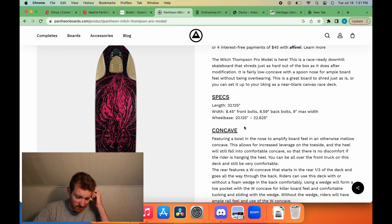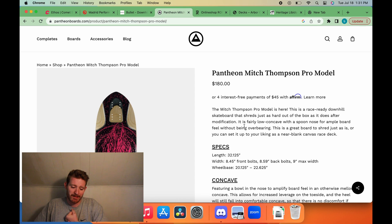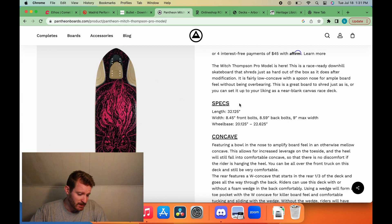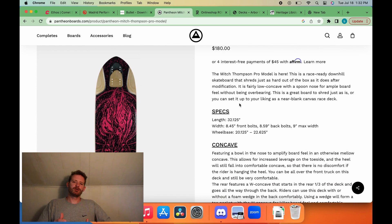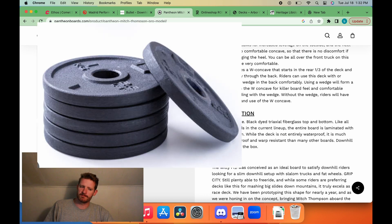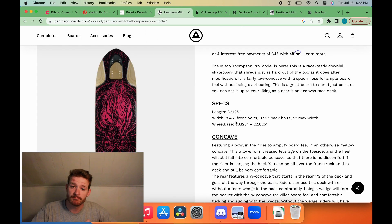Mitch Thompson pro model — kind of similar racy shape. One thing I always like about it is the front is actually thinner than the back — we got the reverse taper. I'm a big fan of it. It makes sense: keep your front foot at an angle, your back foot maybe perpendicular, so your back foot naturally takes up more space. Got a little bit of W. I feel like they're kind of missing out with the graphic — it's very Pantheon but it doesn't really scream Mitch Thompson. An easy win would be a weightlifting theme — Mitch Thompson, our resident downhill big lad. Like a stack of 45s and some steak and eggs.